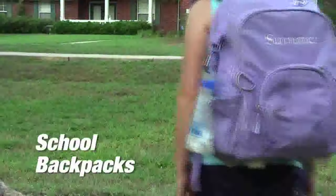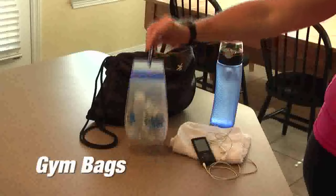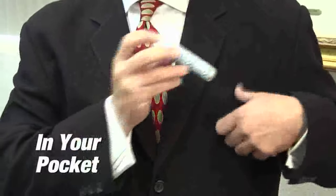It's perfect for school backpacks, sunscreen, gym bags, camping and hiking, and bug spray in your pocket.